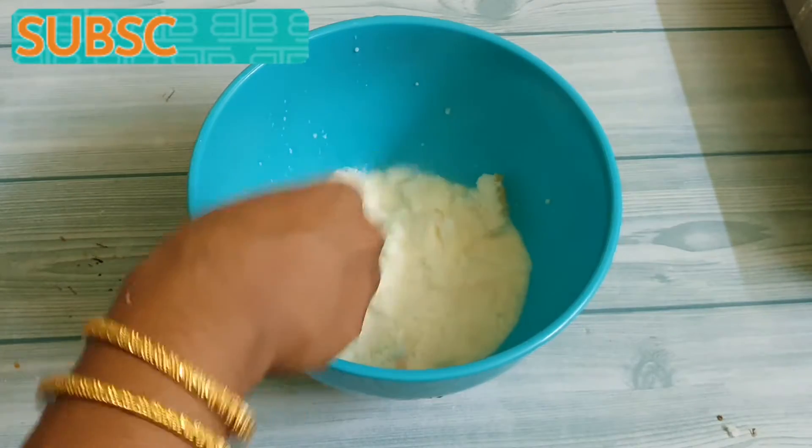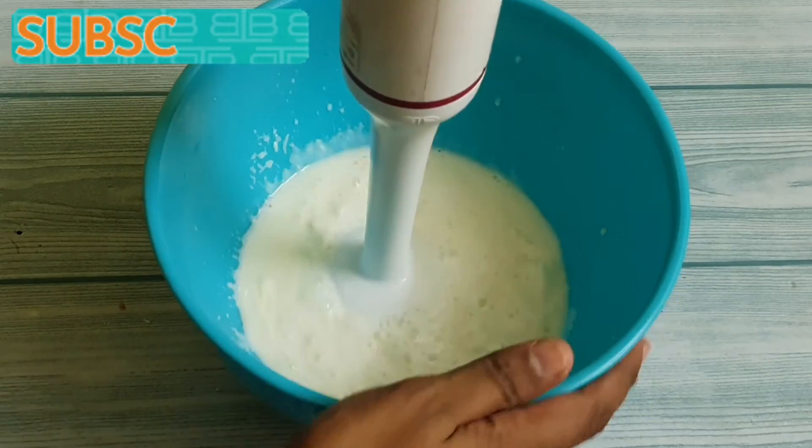Now let's take a blender and blend it into a smooth paste, or else you can use a mixer grinder also.